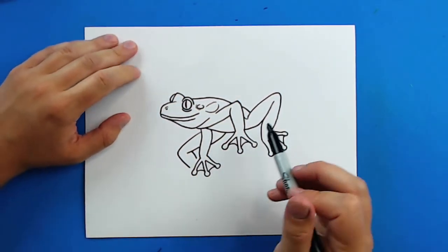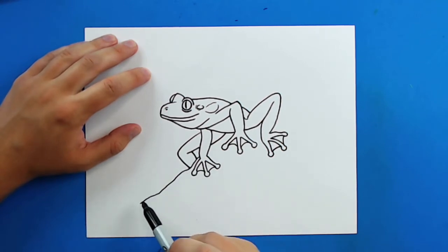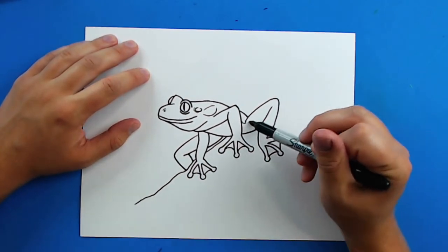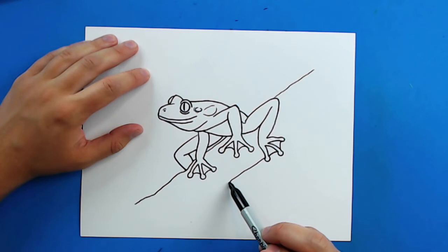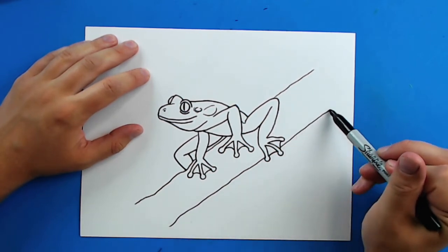And then finally for the tree branch. So I'm going to start right here and just kind of draw a wavy line like this, and bring it up to the belly of the frog. Then I'm just going to kind of line it up and bring it up here. Then I'll start right here at this foot and just kind of draw the line down and then draw it up.